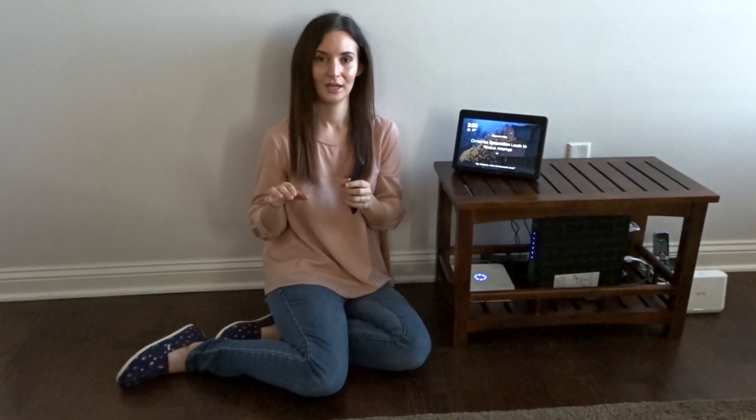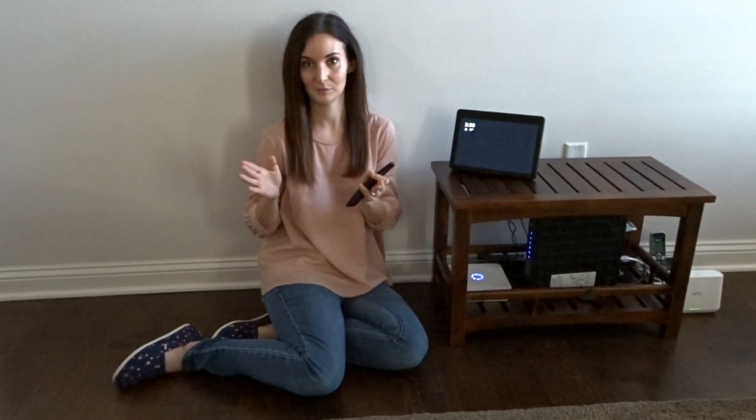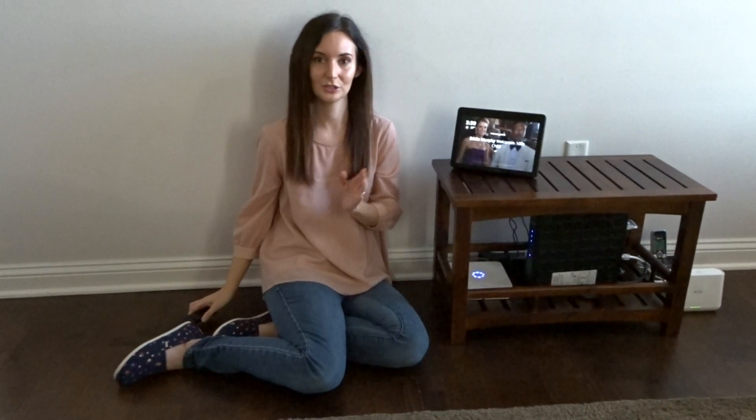If you don't have a remote, your speaker might have a button on the speaker itself that you can push. When you push the button, you'll be able to turn on the Bluetooth pairing that way. If you're confused about how to do this, just look back at your specific speaker's recommendations and you shouldn't have a problem figuring that out.